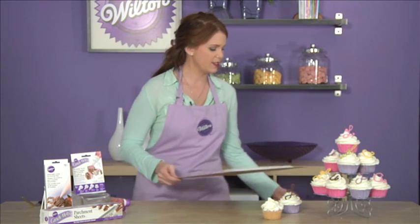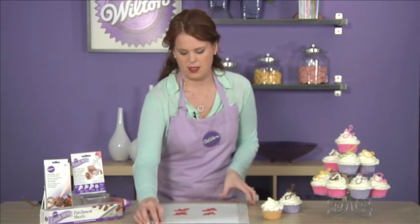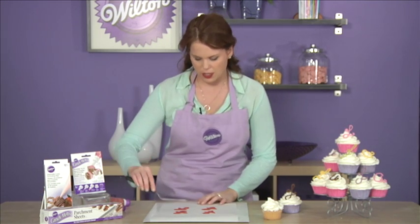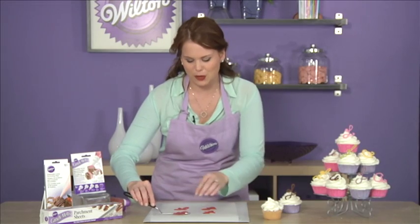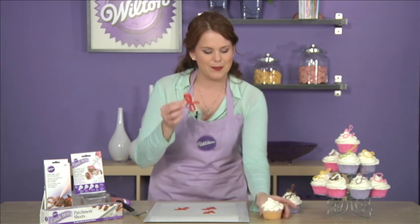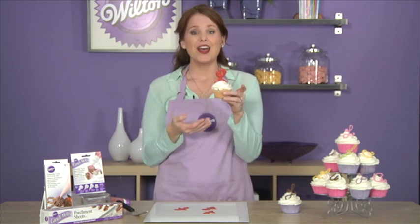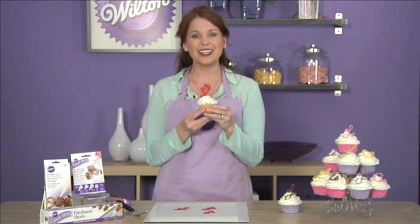When they're done they're gonna look like this. Then take your spatula and gently remove it from the parchment paper. It comes off really easily, and then place it right inside of your cupcake — and there you go, an adorable monogrammed cupcake! These products and more fun and easy projects can be found at Wilton.com. Check it out.